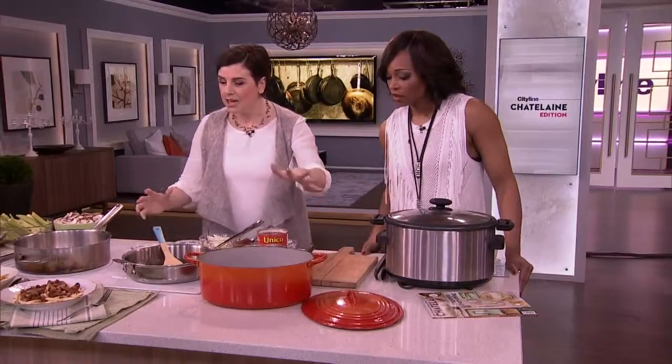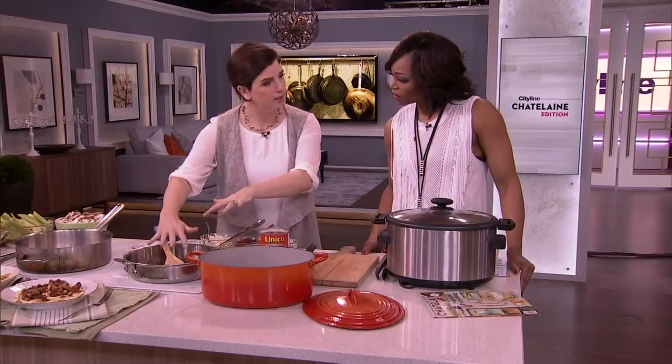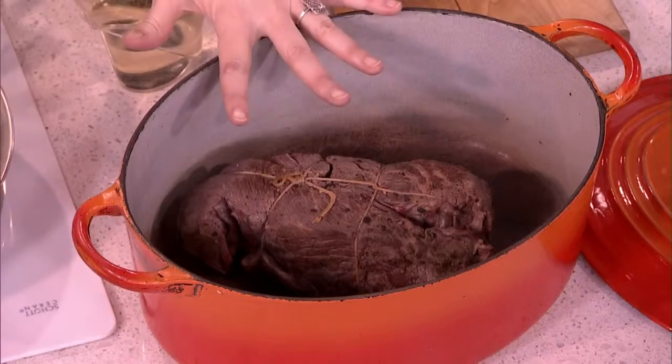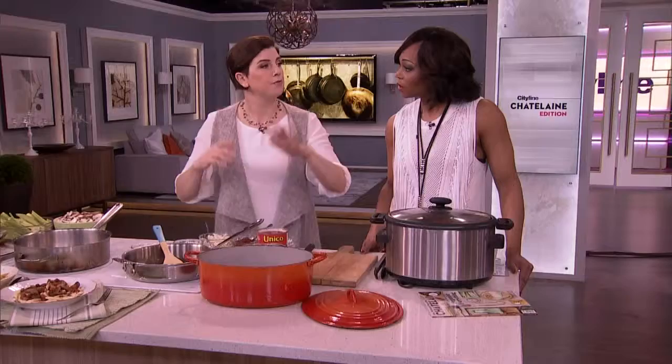Braising is anytime you take a food and you brown it a little bit, develop that flavor, then chuck it in a pot, add some liquid, cover it — that's the key — and then forget about it for a while.